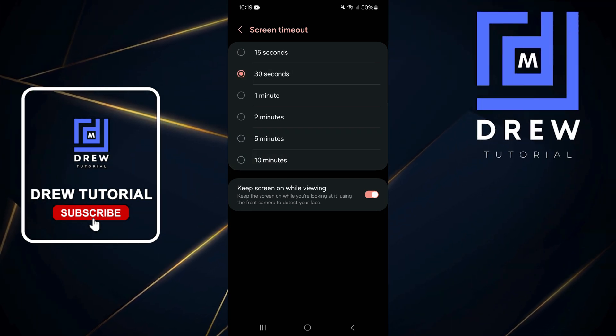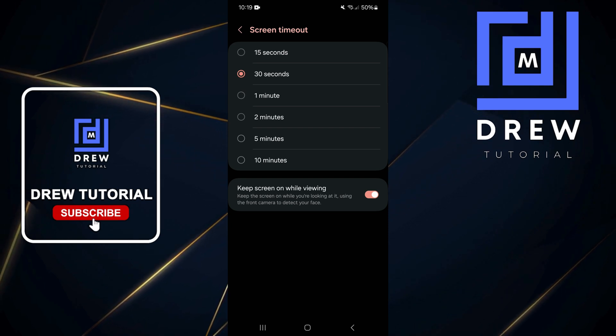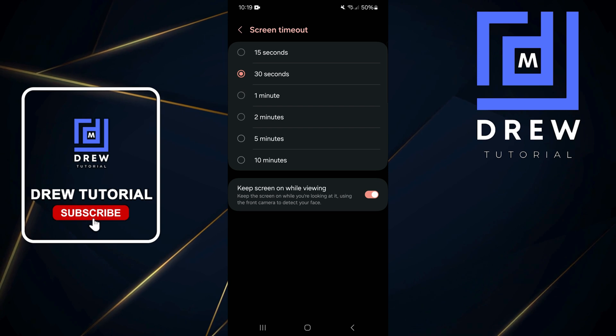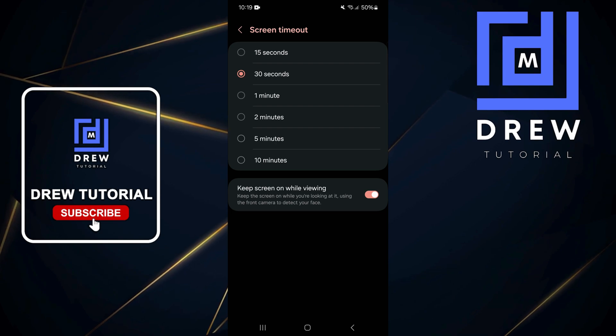You can even use 30 seconds or 15 seconds, because whenever you're using your phone it will detect that you're looking at it and it will not time out. Give this video a like if you find this useful, and don't forget to hit that subscribe button so you'll never miss out when I release future videos just like this one.